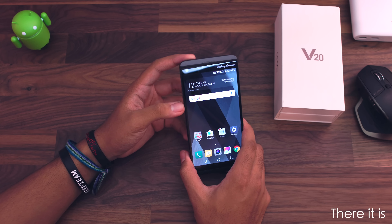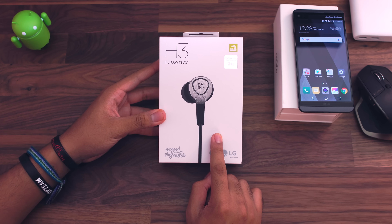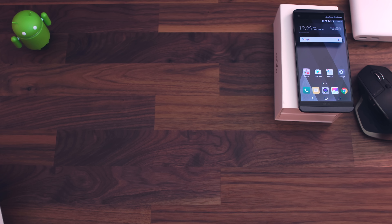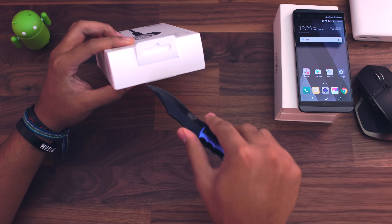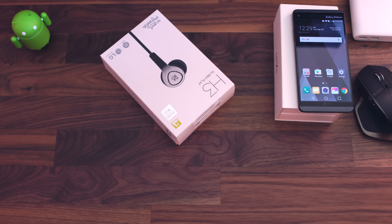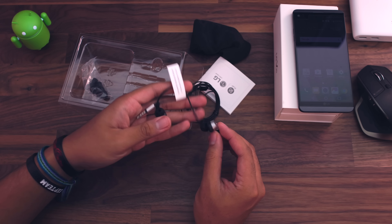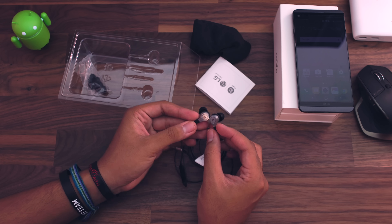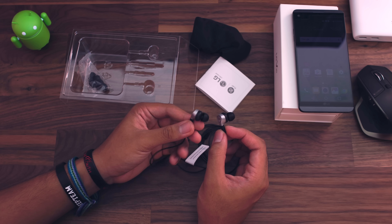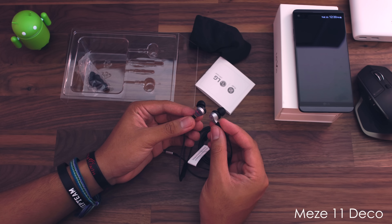Thank you guys for watching this video. Oh my goodness — I totally forgot to take a look at the earbuds! So before we end the video, let's go ahead and take a look at these earbuds. Here are the H3s by B&O, and wow, these are actually really, really nice. Not going to lie — I was never really a huge earbud person in the past, so I never really bought a nice pair of earbuds. These are probably the nicest earbuds that I've ever had, aside from some wooden ones I had a few months ago.